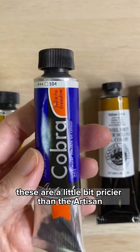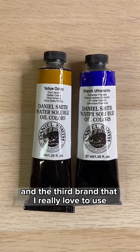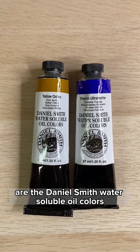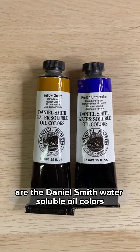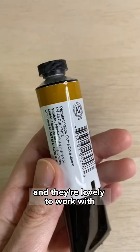The Cobra are a little bit pricier than the Artisan, but I love the quality of the paint. The third brand that I really love to use, but which is quite expensive for me living in England, are the Daniel Smith water soluble oil colors. I find their paint quality is very similar to the Cobra, and they're lovely to work with.